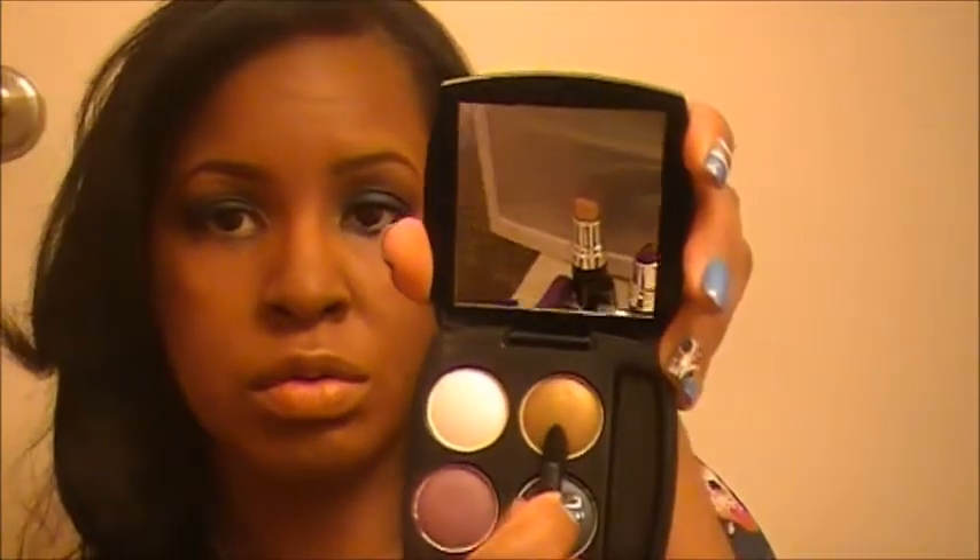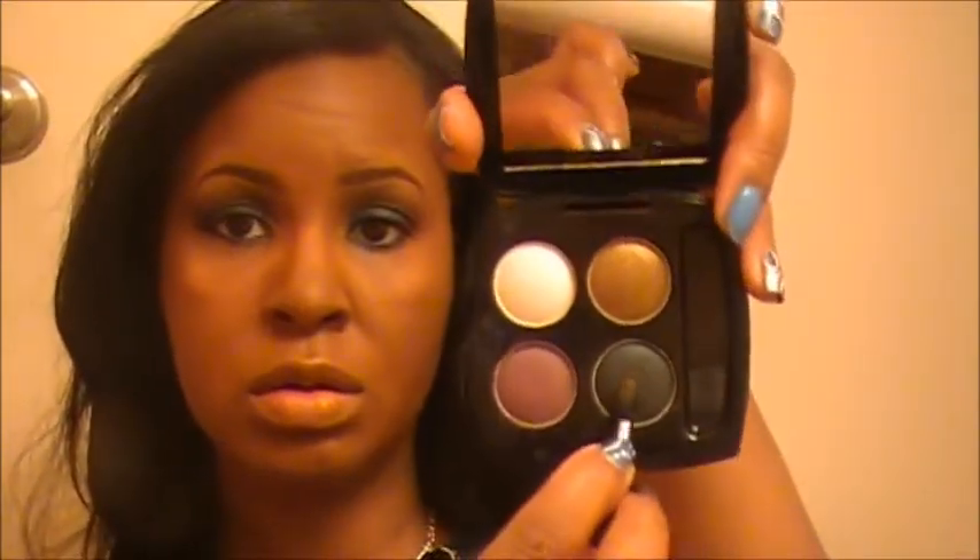Now we're going to do the highlight color. We're going to use that beautiful gold shade right there. Then take that pointed part of the applicator again and go back into that smoky teal color and place this color underneath our eye.